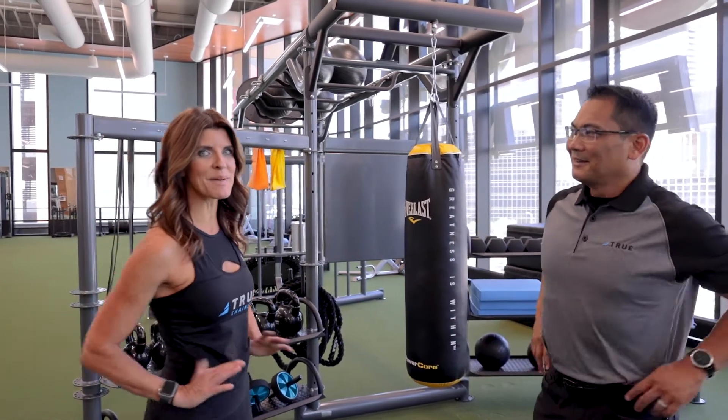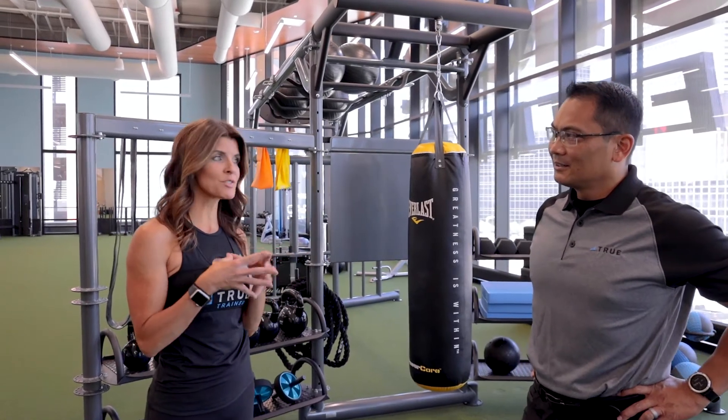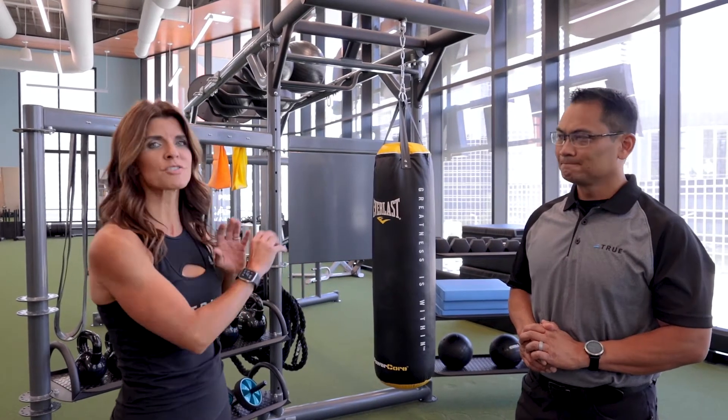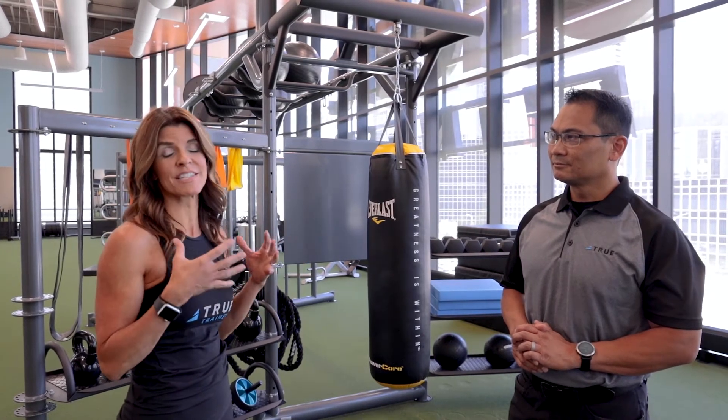There are so many things I love about the Atlas. I think the beauty of it is it brings the users, the tools, and all the accessories together in one zone. It's nice, it's convenient, everything's organized. There are so many stations and so many different ways to work your clients and create unique stations.